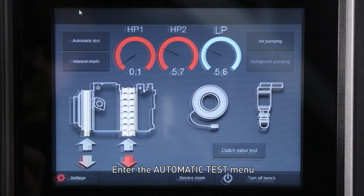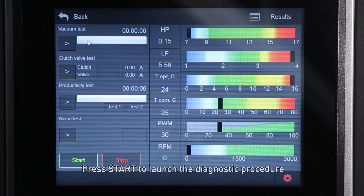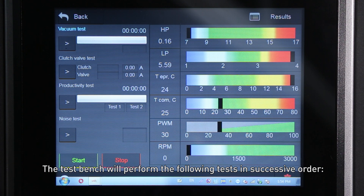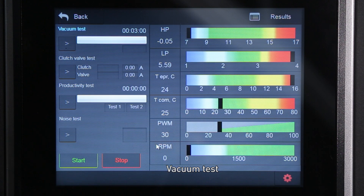Enter the automatic test menu and press 'Start' to launch the diagnostic procedure. The test bench will perform the following tests in successive order: vacuum test, clutch N12 test, capacity test, and noise test.